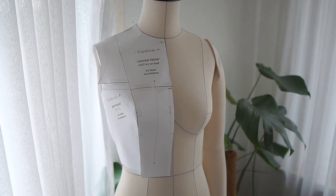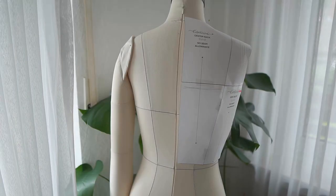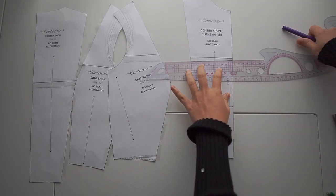Then I just draw the design on the pattern, which is very easy. Then I separate the pattern and cut what I just drew.